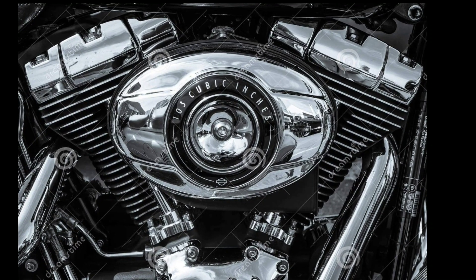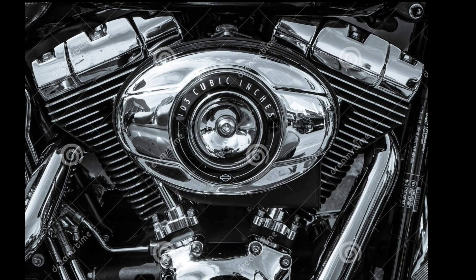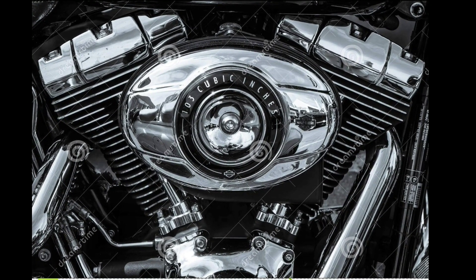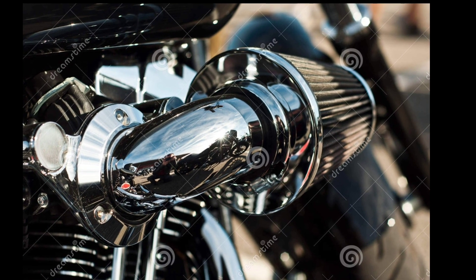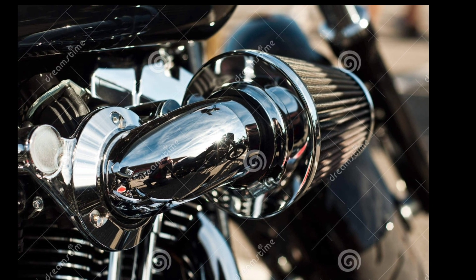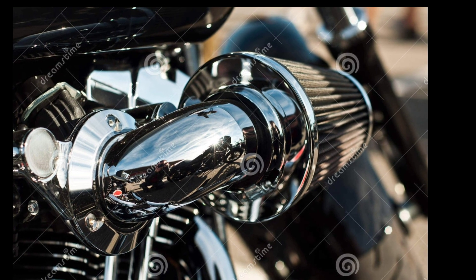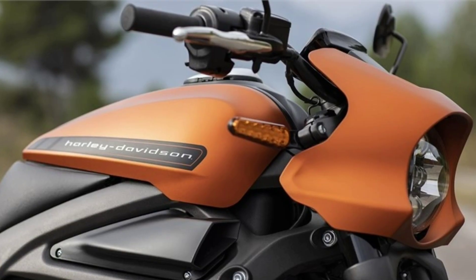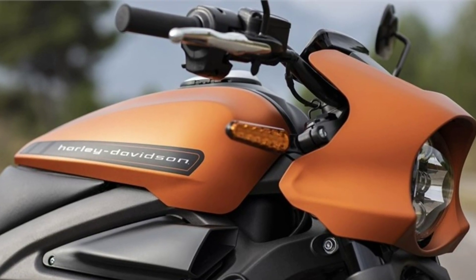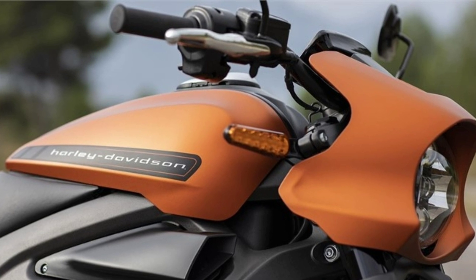The permanent magnet electric motor is located under the Livewire to lower the centre of gravity and aid in motorcycle handling. Despite its 249kg weight, the high-voltage 15.5kWh lithium-ion battery has a range of 225km when driving in the city and 142km of range on the highway.